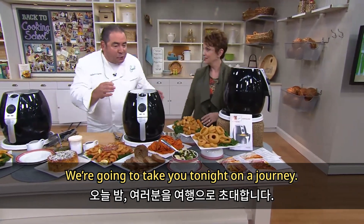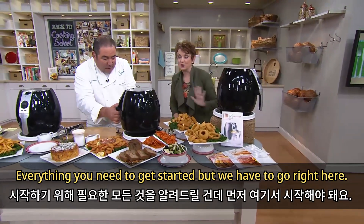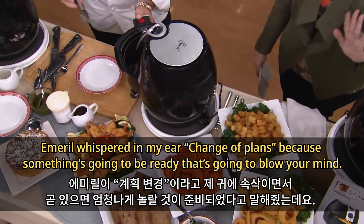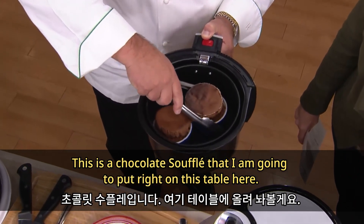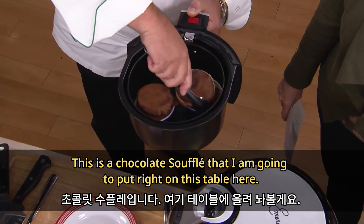We're gonna take you tonight on a food journey starting right here. Emeril whispered in my ear — change of plans — because something's gonna be ready that's gonna blow your mind.